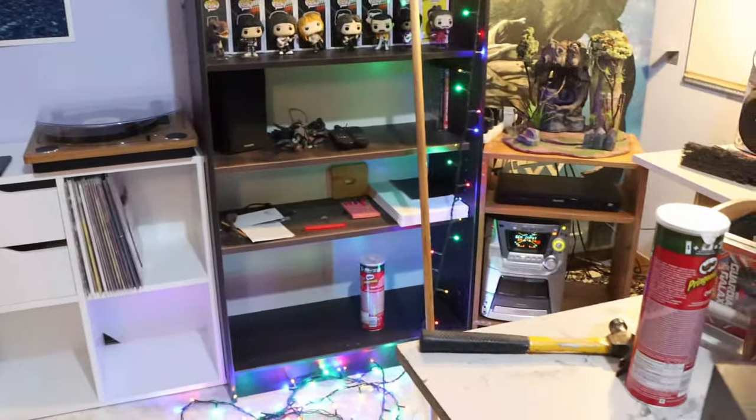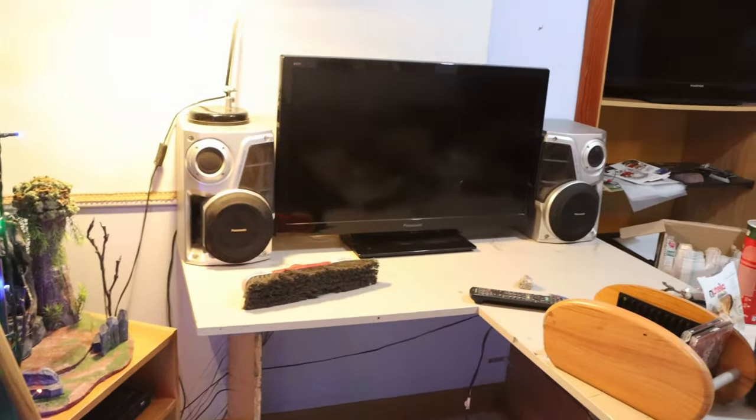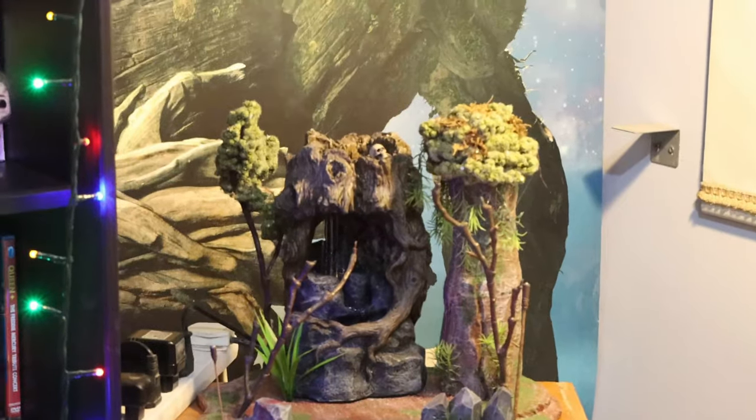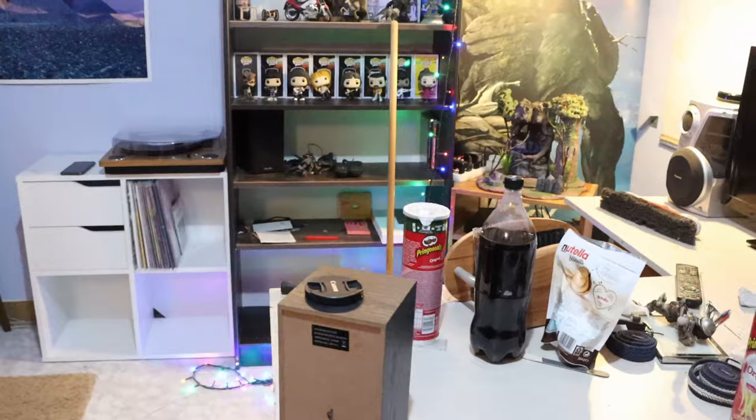Alright ladies and gents, a bit of an update on the cave. The record player is working, speakers are all connected — if you don't believe me, hit it for yourself. I'm not gonna play anymore because of copyright reasons. Over there I put the Predator Fountain Diorama — it looks better there with the light shining on it. Plus it's giving me some backlight and I can see Groot better, even though it looks like the light's coming from his mouth.